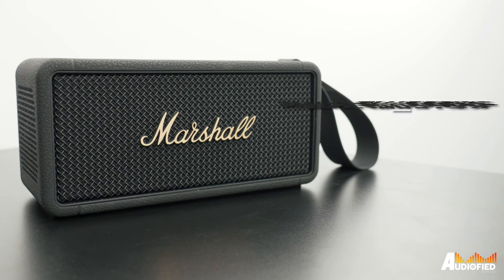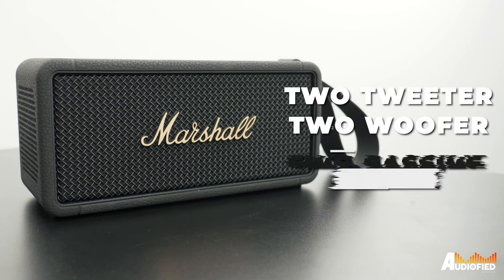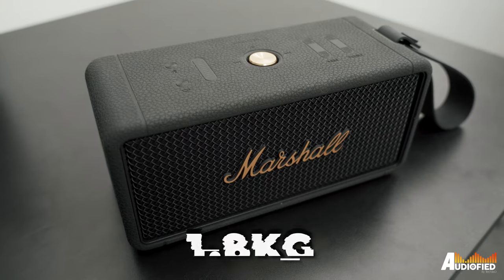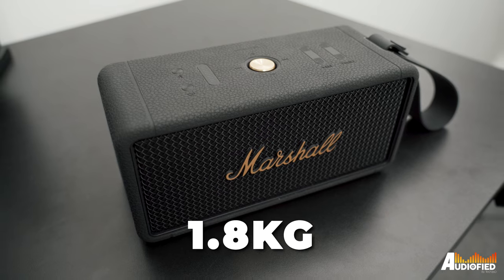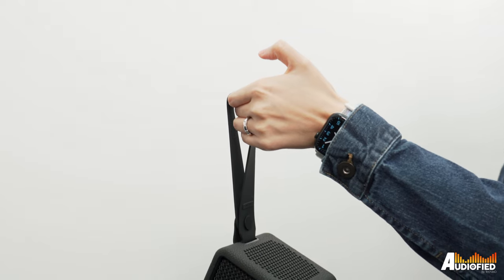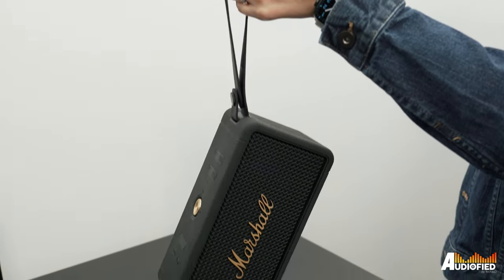This is a 2-tweeter, 2-woofer, 2-passive radiator speaker, which explains why it's on the bigger side. At 1.8 kilograms, it's not as lightweight as you would normally go for in a portable speaker, although there is a strap which allows you to carry it around.